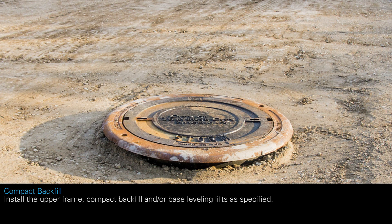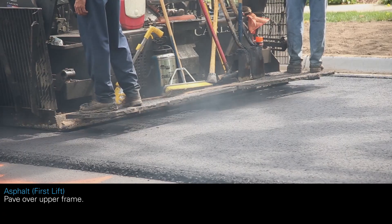Install the upper frame, compact backfill and/or base leveling lifts as specified. Pave over the upper frame.